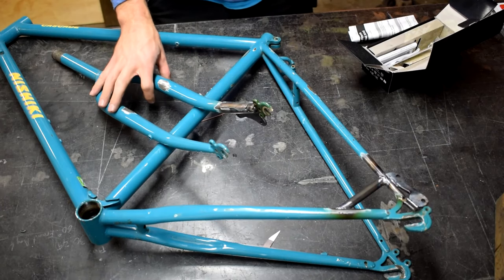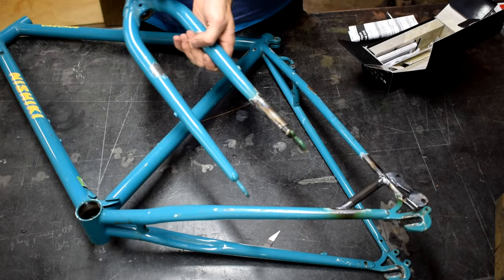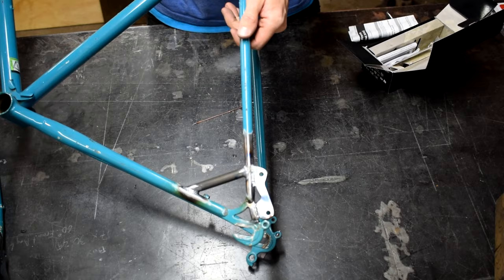Hey everybody, what's up? Welcome to the first ever Feats of Strength video. Today I'm going to walk you through how I put disc brake tabs onto this vintage steel Nishiki mountain bike frame.